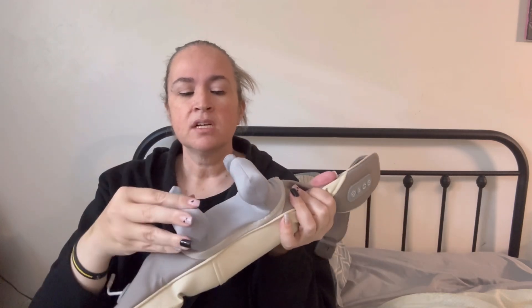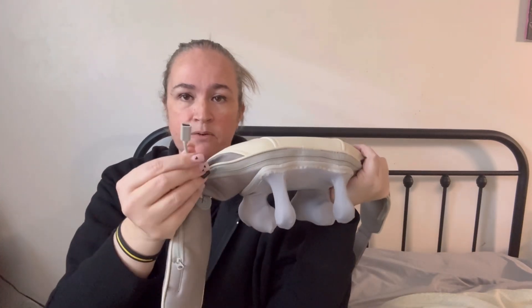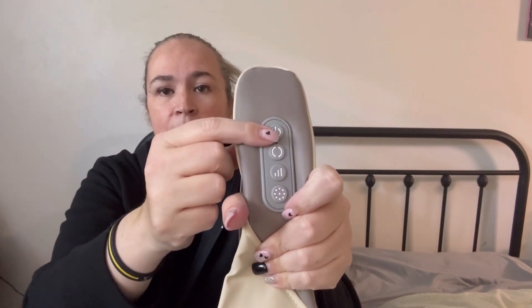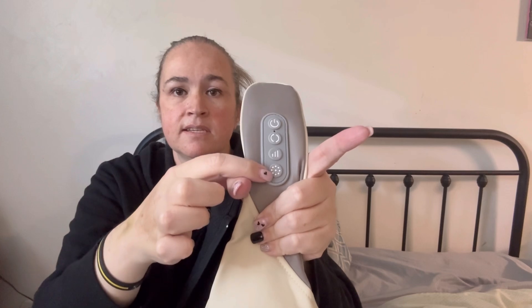The inside part is like a nylon texture, and it also has a zipper so you can take the cover off if you need to clean it. It does have a USB for charging, and there are different modes. There are buttons right here — this is the power button, this is the mode button for stronger or less strong, and this is the gear button for how many gears you want to use.